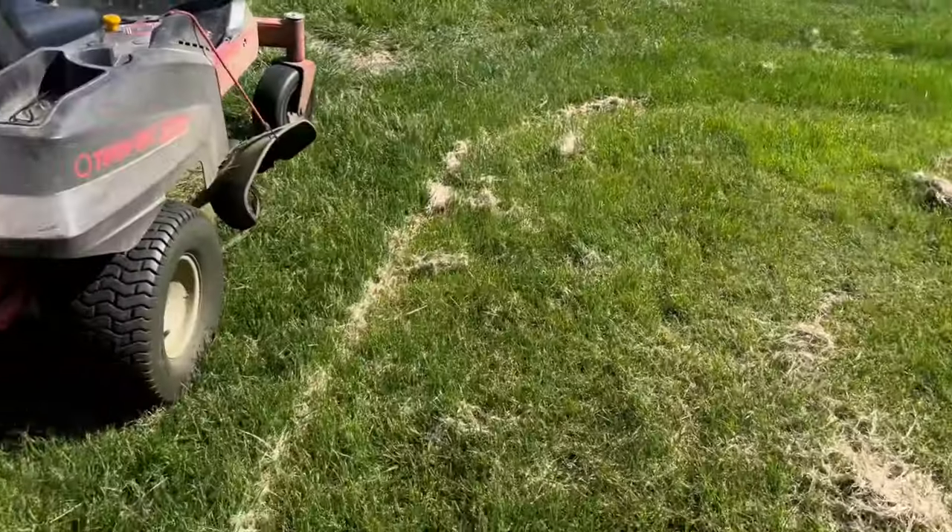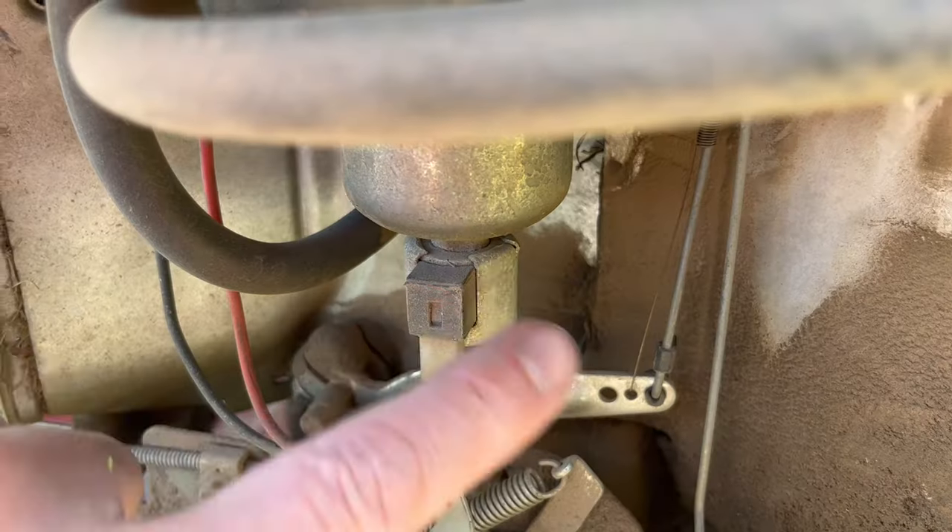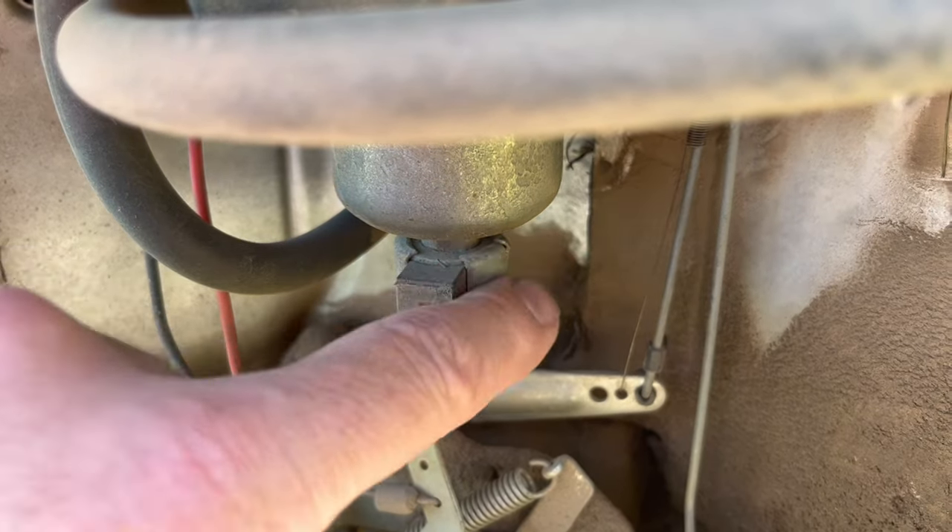Okay, it's a much warmer day today and even with the non-ethanol gas it still died after about 30 minutes of mowing. And this carb is definitely too hot to touch.